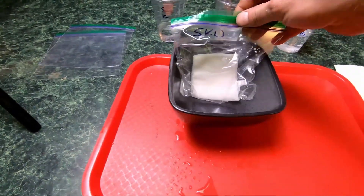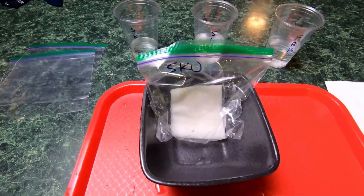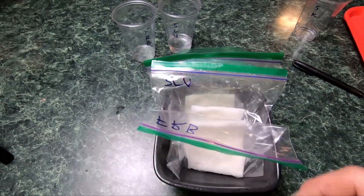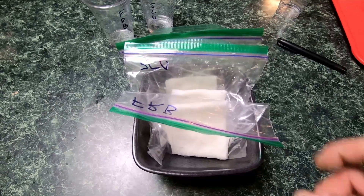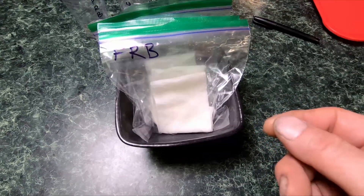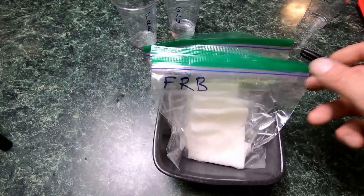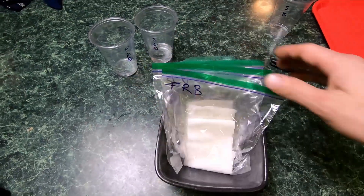That's the quick video on how we germinate our seeds — not saying you have to do it this way, but this is how we do it. Give it a shot if you want to try something different. One quick side note: I just noticed the Frozen Bag and the Sluricane have already sprouted tails after only 24 hours in RO water. Be very careful — if you snap that little tail off or even hurt it, you could have a problem. I was not expecting that, but pretty cool.